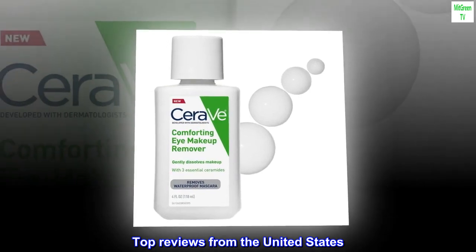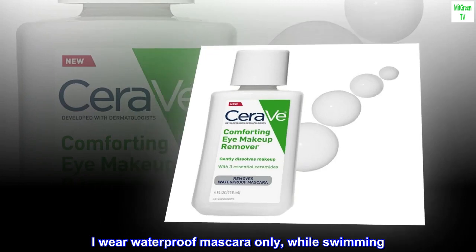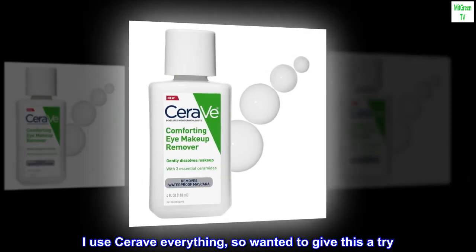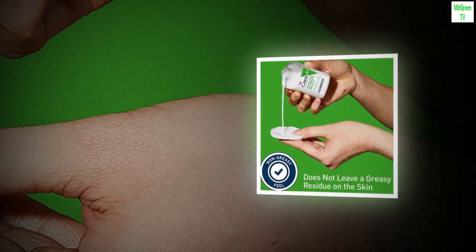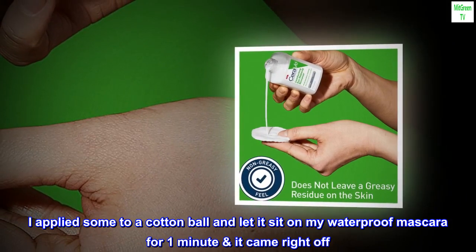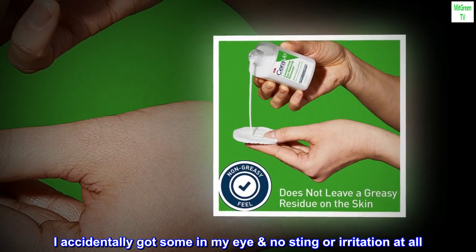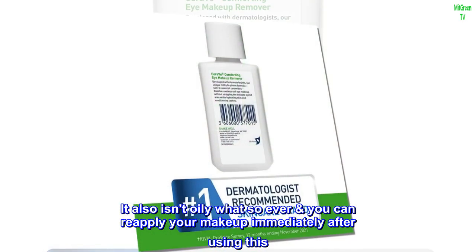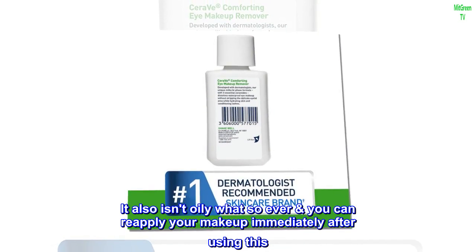Top reviews from the United States. Great stuff. I wear waterproof mascara only while swimming. I use CeraVe everything, so wanted to give this a try. It really works. I applied some to a cotton ball and let it sit on my waterproof mascara for one minute — it came right off. I accidentally got some in my eye, no sting or irritation at all. It also isn't oily whatsoever; you can reapply your makeup immediately after using this. Great stuff.